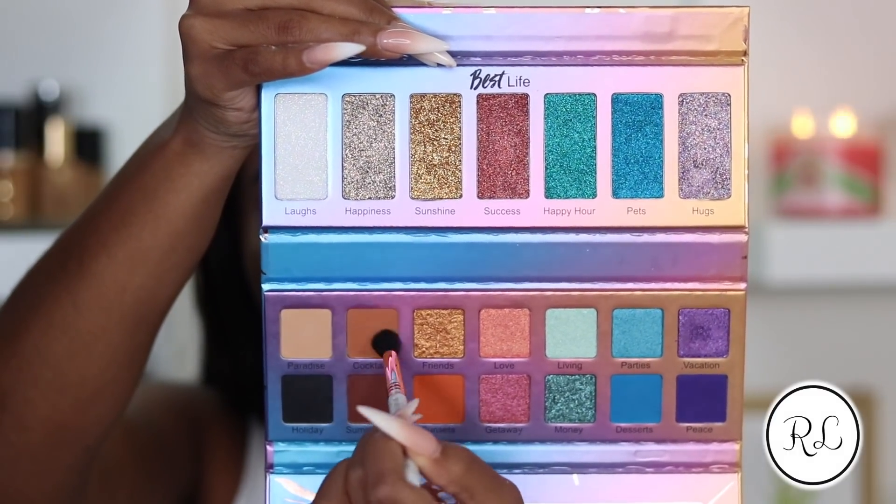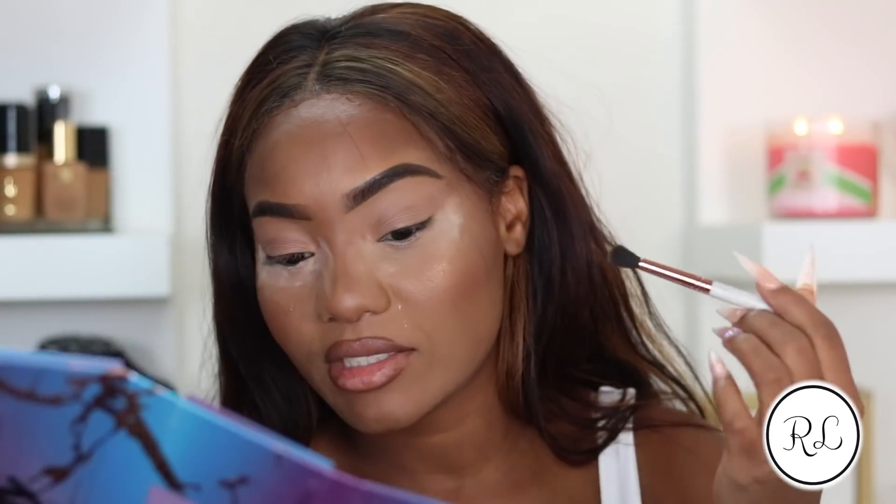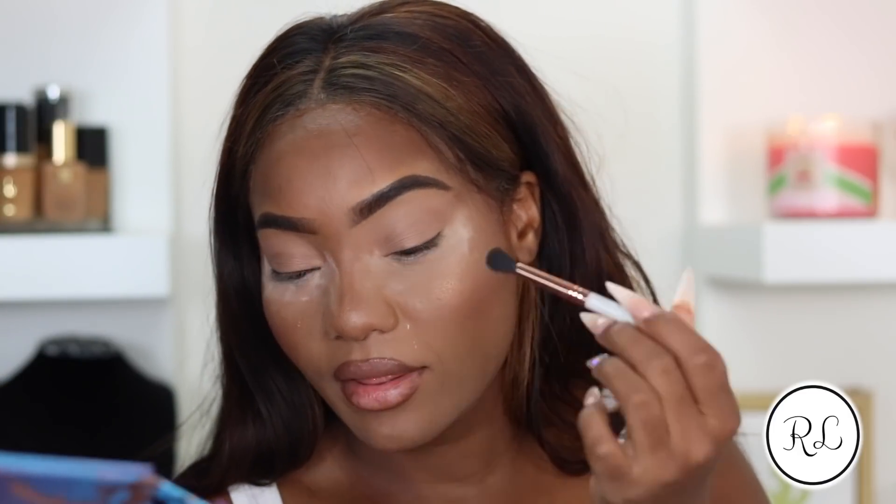I just want to say, keep a very light hand if you don't know what to expect with these, because they are very pigmented. I'm going to go in with the shade Paradise, which I feel is really safe, and mix Paradise with Cocktails. The mirror is at such an awkward angle - it's like upside down, so I have to turn the palette to be able to use it. But at least there's a mirror - I can't complain about that.